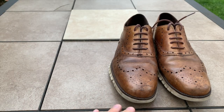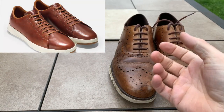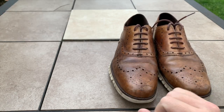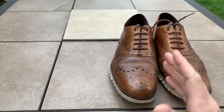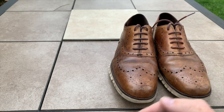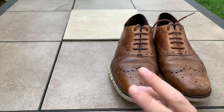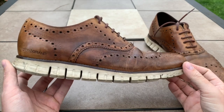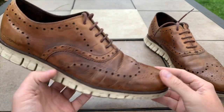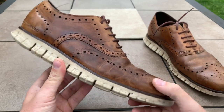Cole Haan does make some other options I think are great — they make one called the Cole Haan Grand Pro in a color called Woodbury that seems similar to this but more uniform. I have yet to get my hands on it but I'm looking into it. A lot of brands are doing that now with white leather sneakers and brown leather options — the same dark-medium brown with a light-colored outsole that I like.